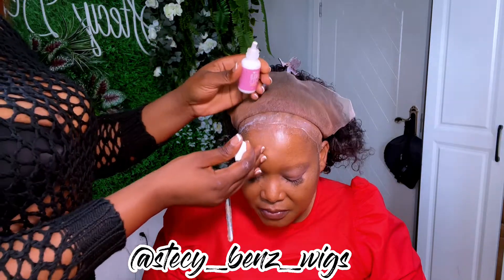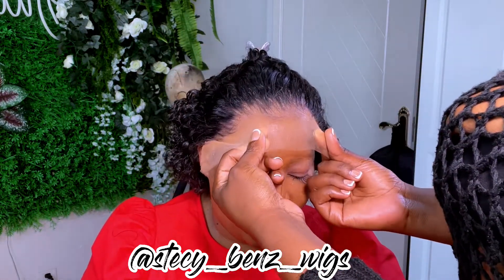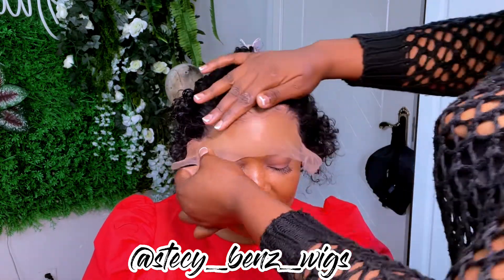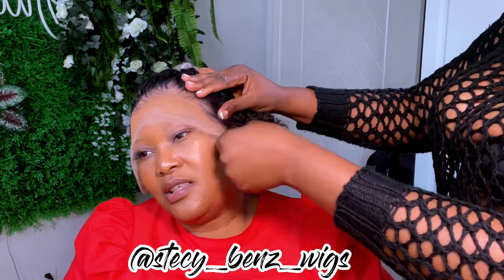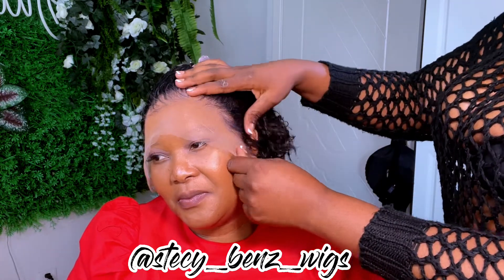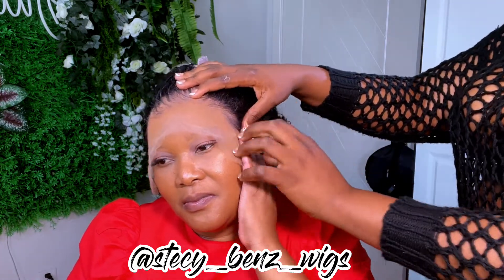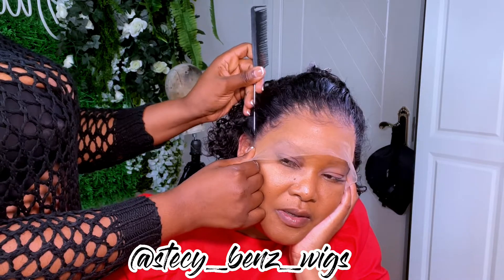The footage where I put the glue got missing, but after that you have to lay the wig on her head. Make sure you massage it very well. I actually pulled it right up in front because I over-plucked the lace, and the wig was a little bit bigger, so I needed to cut the lace in such a way that it still fits. Make sure the ears are where they're supposed to be.